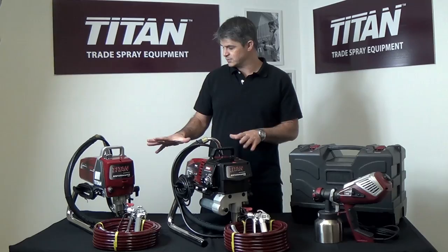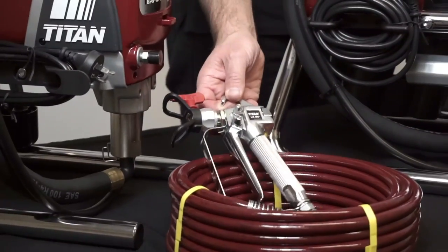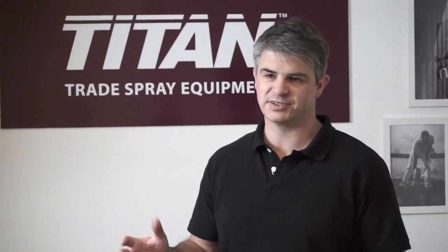Both the Performance 460E and 560E come with professional high quality spray guns and 15 metres of airless hose. There's also a huge range of accessories available for these pumps, things like extension poles, tips, and filters.